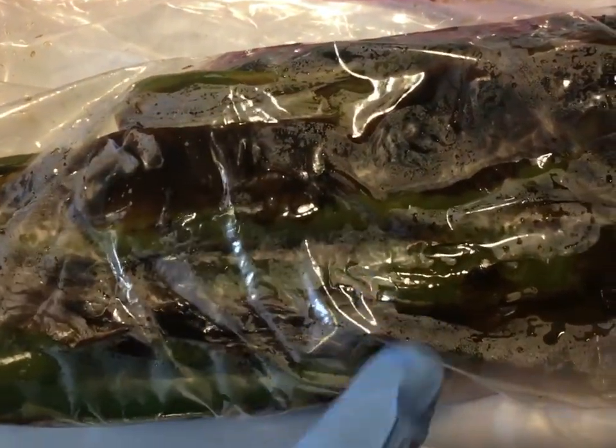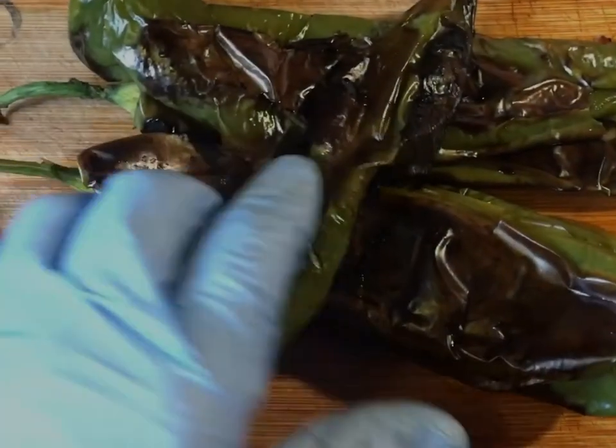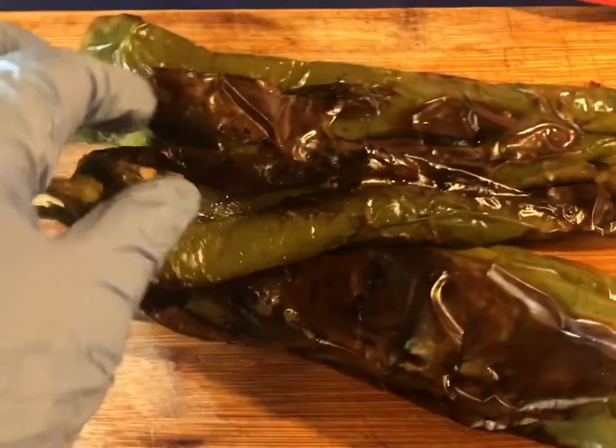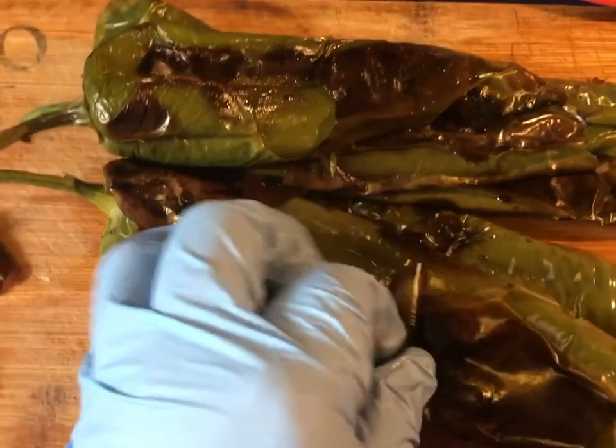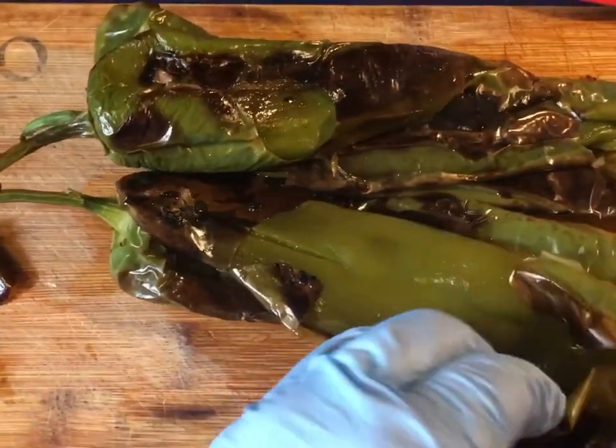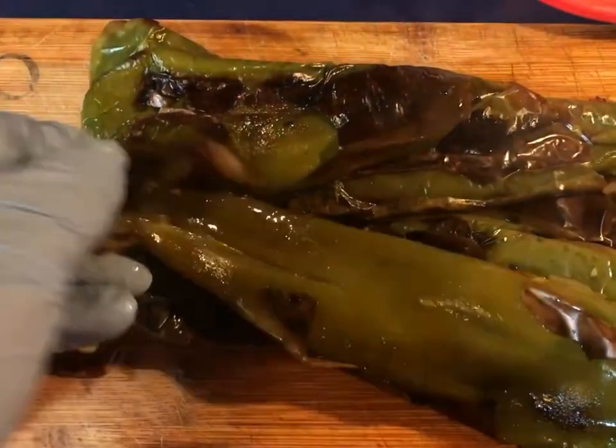After they're all roasted, we're gonna put them in a ziploc bag and let them sit for about five minutes to fully cook through, and then we're gonna peel them and dice them. They've been resting for five minutes so we're gonna start peeling them. This is why you let them rest for five minutes — because then it's easy to peel.